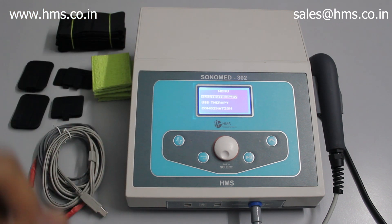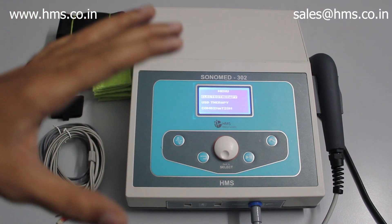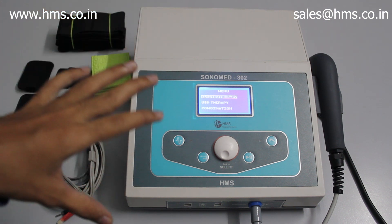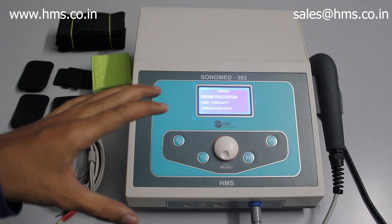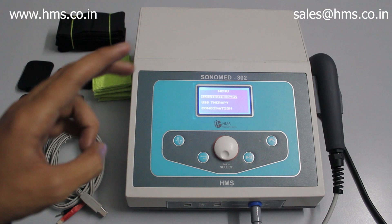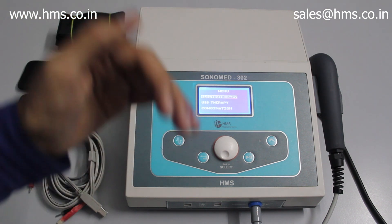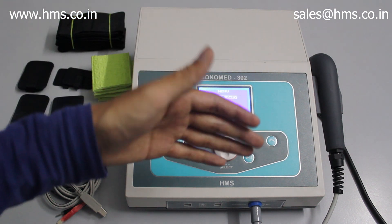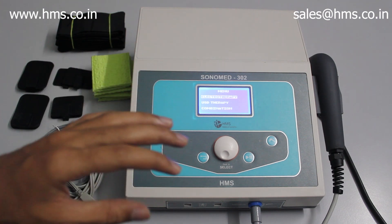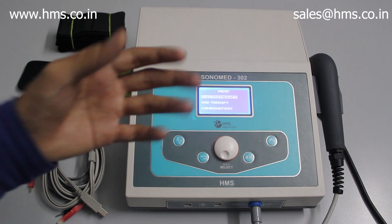The features available with the Sonomit 302 are not available in any equipment in India, and we are proud to have these features for the first time in India. The main feature is the ability to treat two different patients at the same time — you can give electrotherapy to one patient and ultrasound therapy to another simultaneously. This feature will also be available with our other equipment like the Sonomit 7ns in the future.